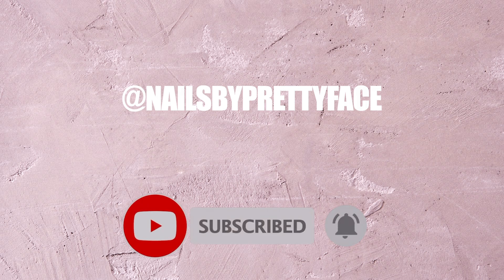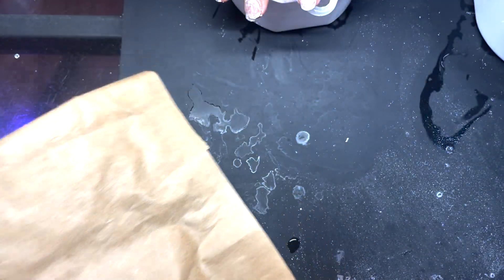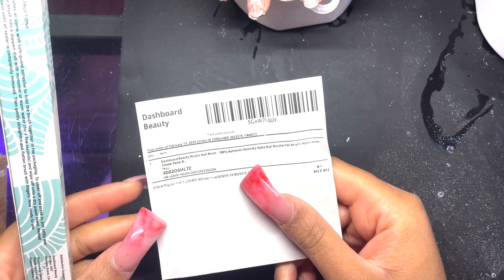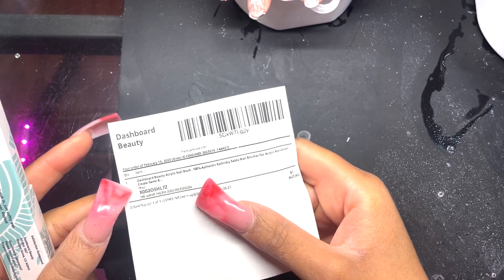I've got some really good educational stuff coming for you guys. This brush was sent to me by a company and I was paid to do this review, but my opinion still stands. The company is Dashboard Beauty — they reached out to me and asked if I'd like to try their brushes.